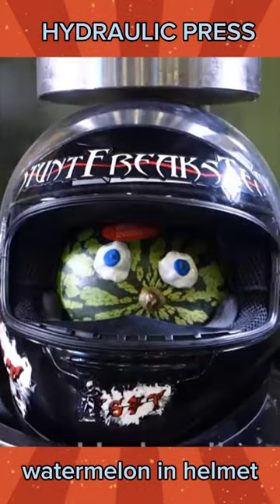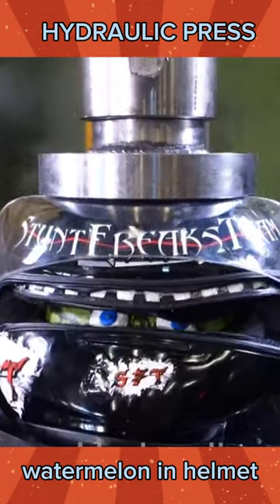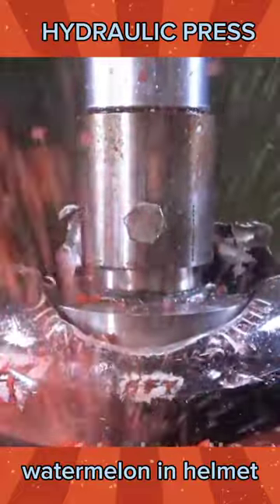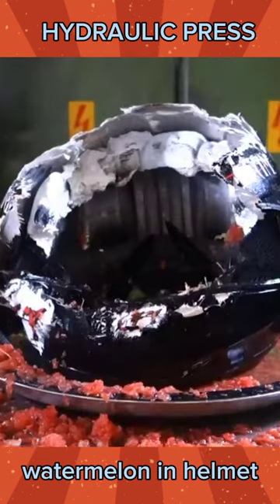Now we're going to squeeze the watermelon in the helmet. Will this watermelon break or crumble? Look — the watermelon broke and released water and red watermelon flesh, and the helmet protecting it also couldn't prevent the watermelon from breaking.